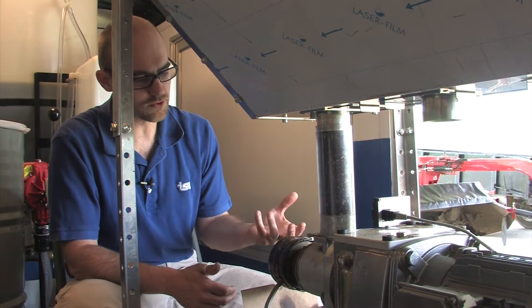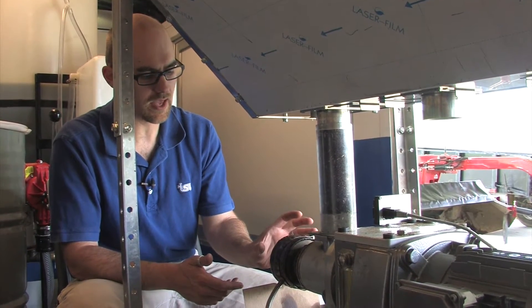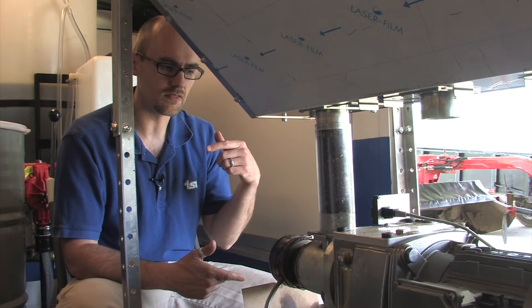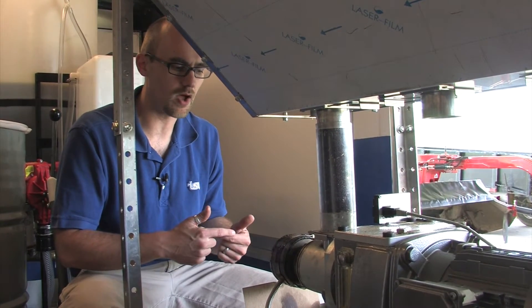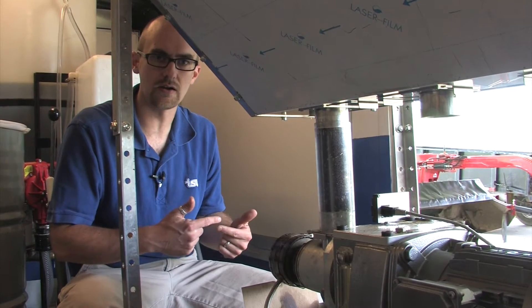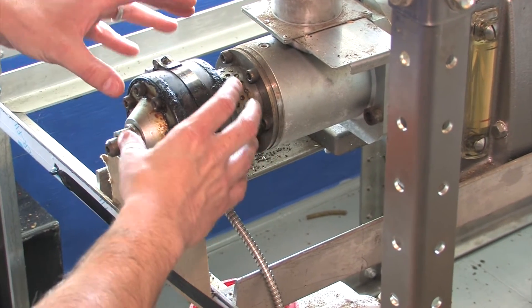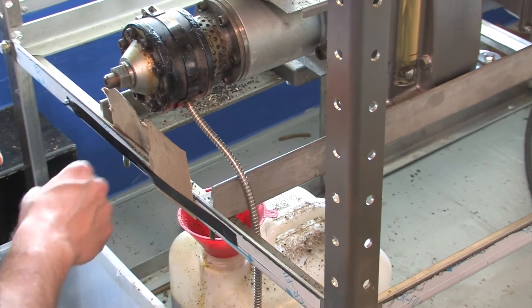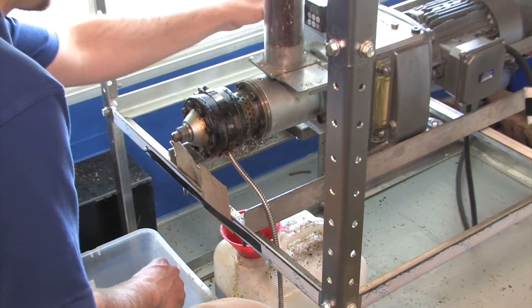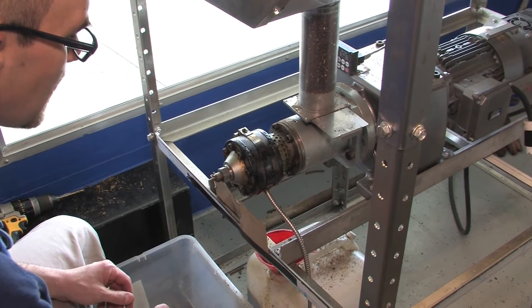After two to three minutes we unplug the heating element, and the friction of the machine itself will produce the heat required so we don't need the heating element on anymore. Now that the barrel is heated up and the electrical cord is unplugged, we're going to turn it on to build up that friction and maintain the heat inside.